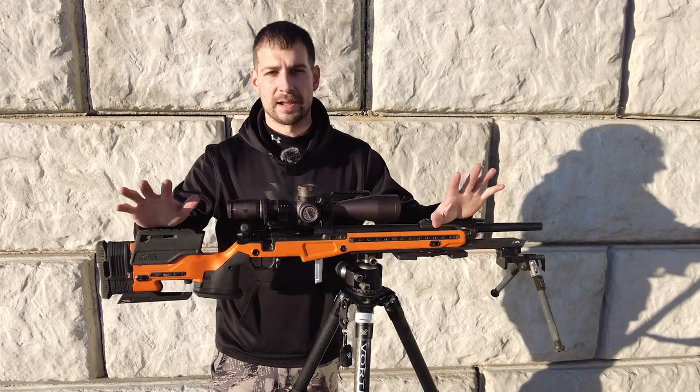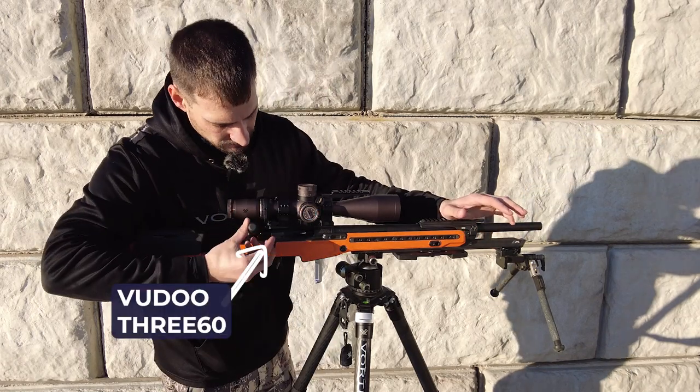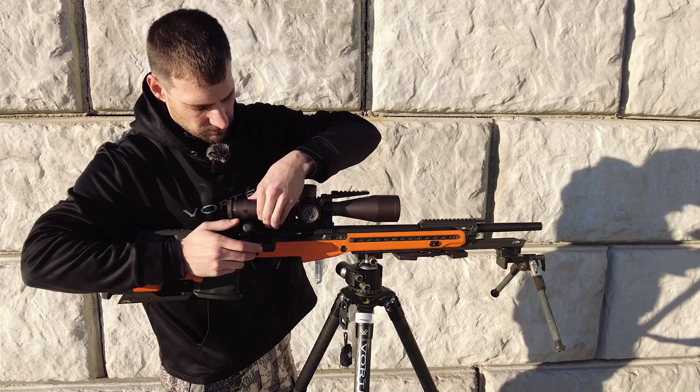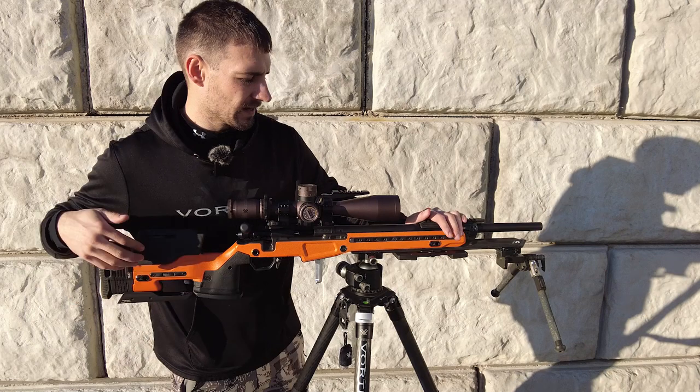So the Voodoo 360 — what that means is you have the 62-degree throw. So it zooms out here, goes up that far, and it's just a nice little quick flick. I absolutely love that.